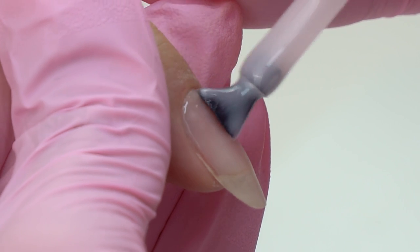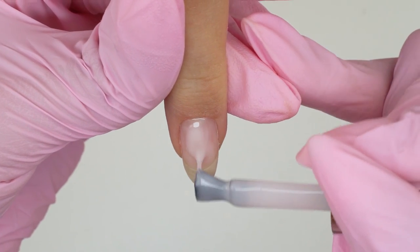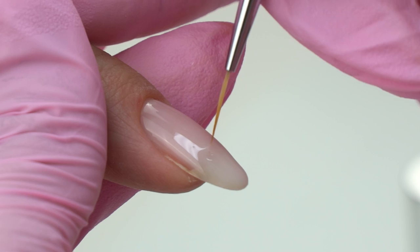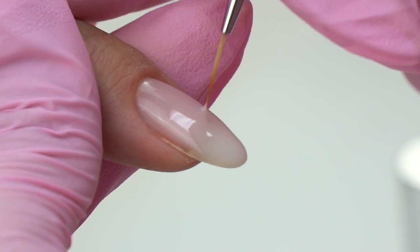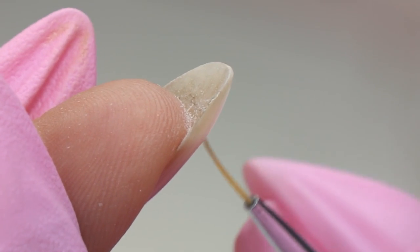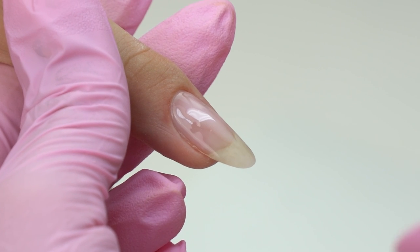There is a short brush which I love, but this particular one gets too fluffy and there are bubbles in the material. So I have to pop them with a thin brush, which is a waste of time. But if you plan to cover them with color, don't let the bubbles bother you. In case you want to keep the nails natural, make sure to pop them.